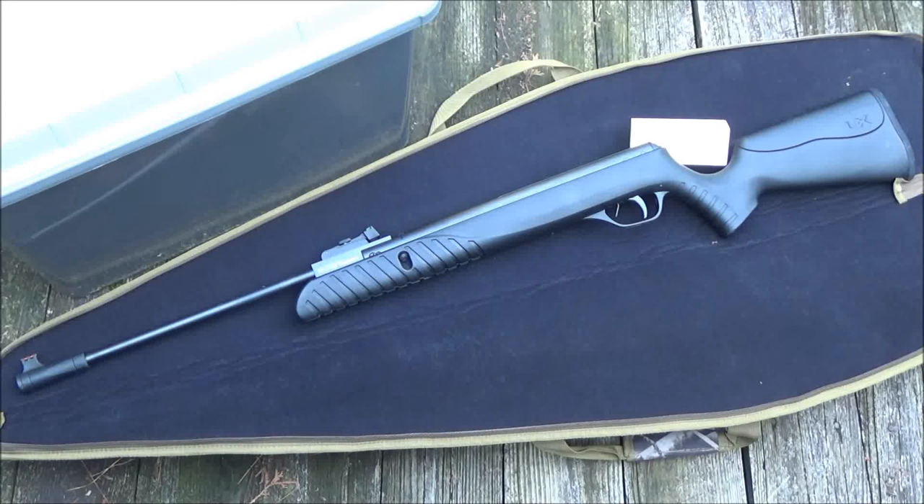Hey, what is up my YouTube friends? We're out here in the early morning with this Umarex Cyrix pellet rifle in 22. We're going to take this out to the creek for some plinking fun and I will tell you my thoughts on this budget-friendly rifle.